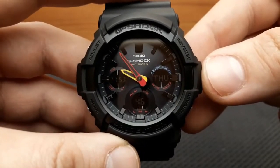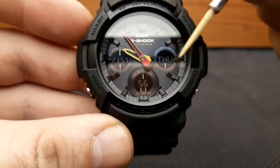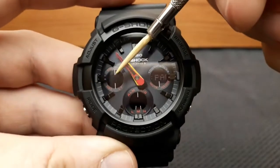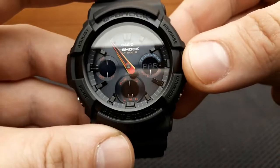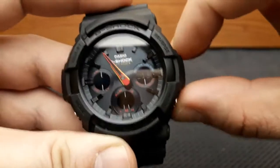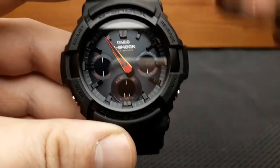Setting the time and date on this GAW-100 is done by pressing and holding the adjust button for about two seconds until 'ADG' appears on the sub-dial, then releasing. The 'SET' indicator flashes and your current city code also flashes, meaning we are setting the home city. To shuffle between time zones and city codes, press the reverse or forward button to shift up and down through the values. Each city represents a different time zone — I'll leave it at Paris.